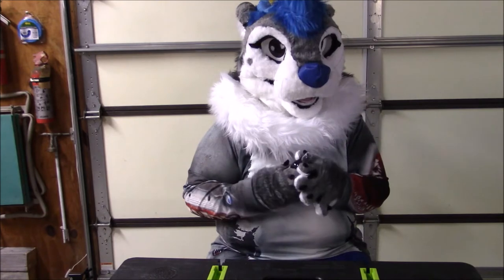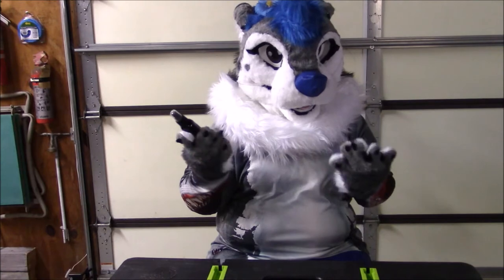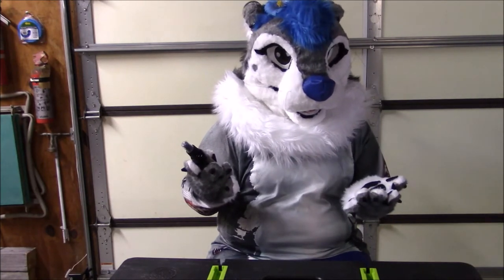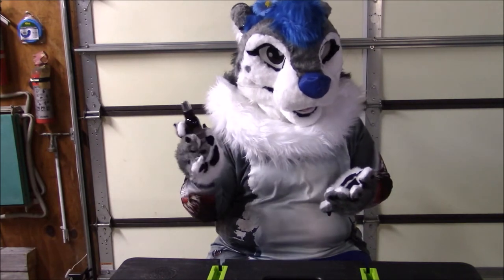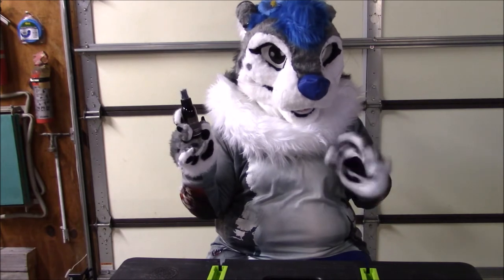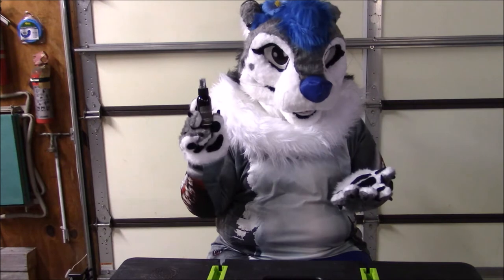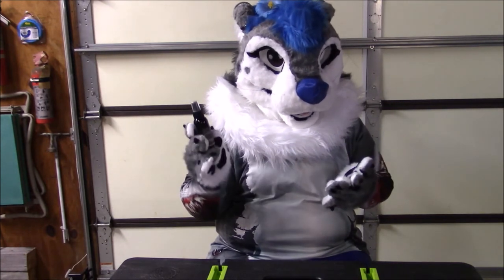Recently I was looking for some new fursuit spray and I even tried to make my own but it didn't really turn out that well. I was browsing around and I found this fursuit spray on eBay. This one was about $17 including shipping and they happen to have this one and all of their other scents in different sizes.